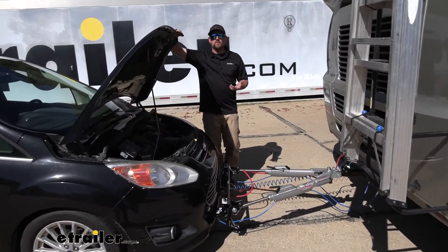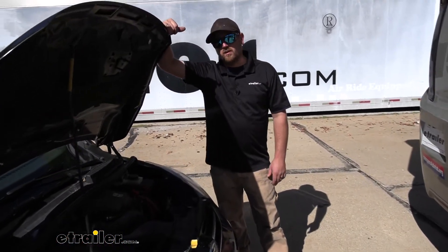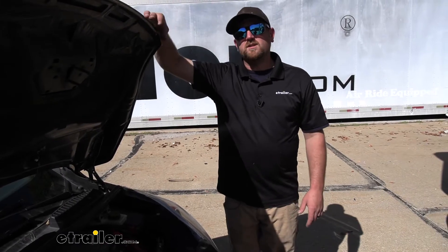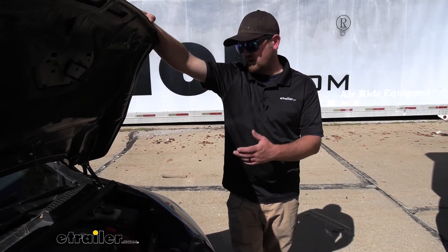As far as the installation goes, actually getting this hooked up really couldn't be much more simple, honestly. Essentially it's one wire and a circuit breaker. Route a wire up from your connector at the front of your car to the breaker and to the power post. Really shouldn't give you a whole lot of issues. Why don't we go ahead and hook it up together now.